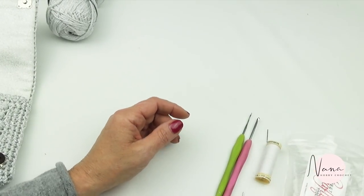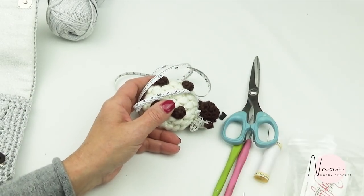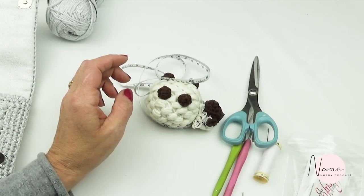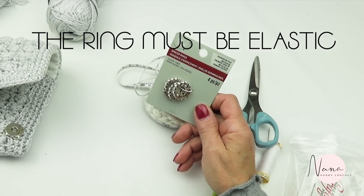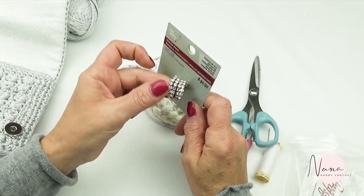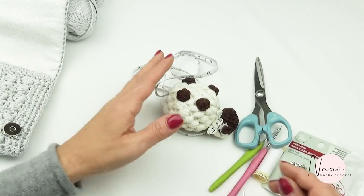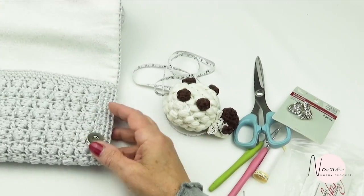Then you need thread, yarn and needle, a centimeter tape, scissors, and of course the canvas — I always use the one with a big hole. And then rings: if you find something like that, or even this type, I bought mine at Michael's in the jewelry department. You can use either type. So if you have everything, if you have the ring, let's go make this nice and cute little bag.